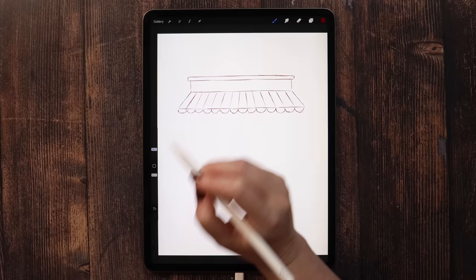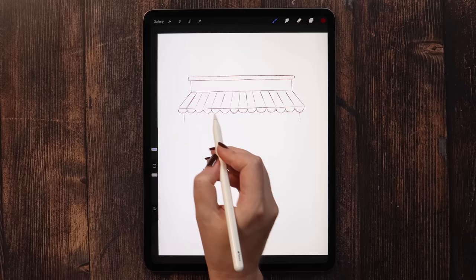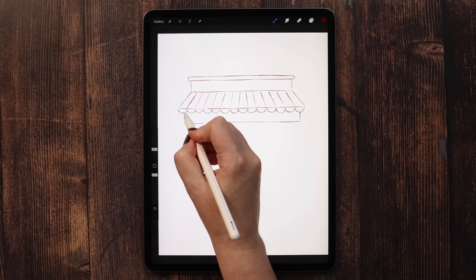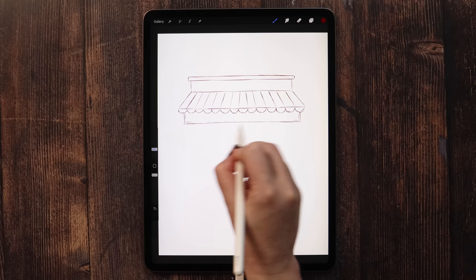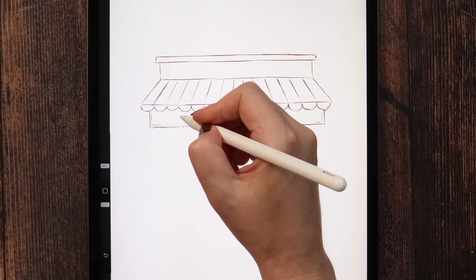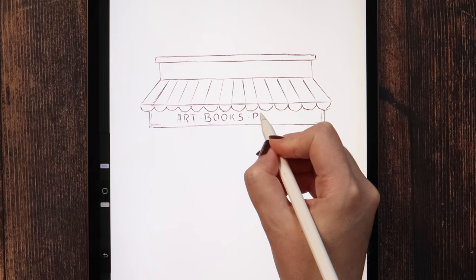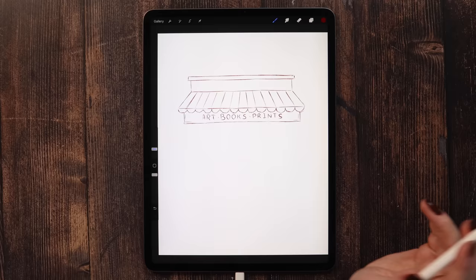Let's draw the wall — it'll have a few parts. Here we can add a small section where we can put the name of the shop. It can have a frame; you can write your own name or something else. I will write 'art, books, and prints' in the middle of this rectangle. After we did that, we can continue drawing the wall going down.